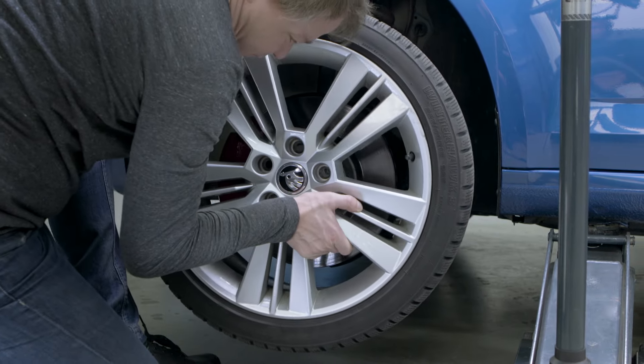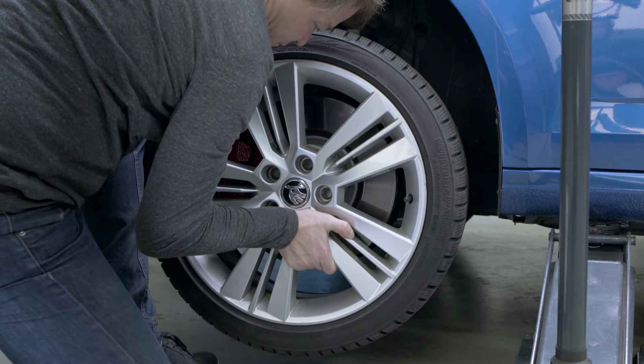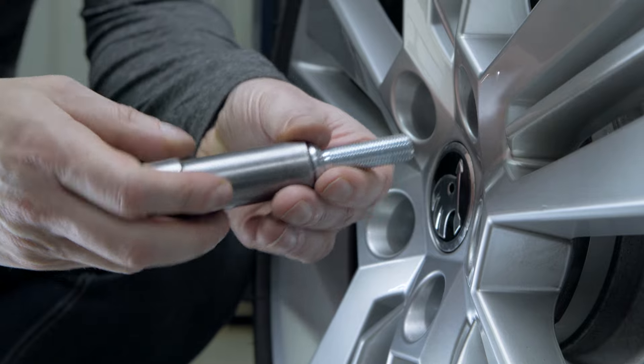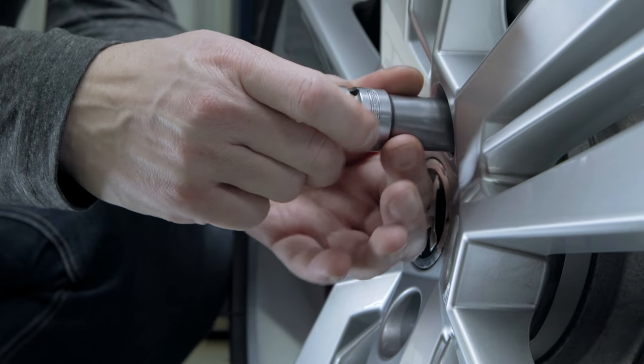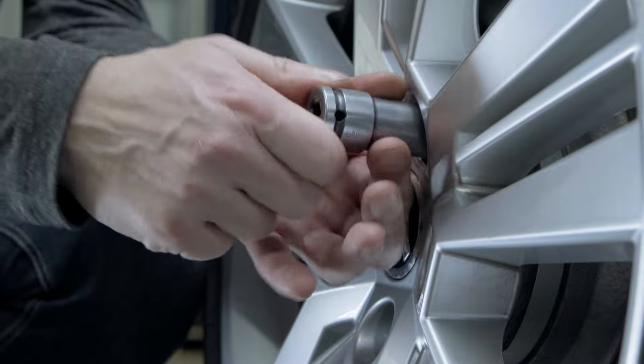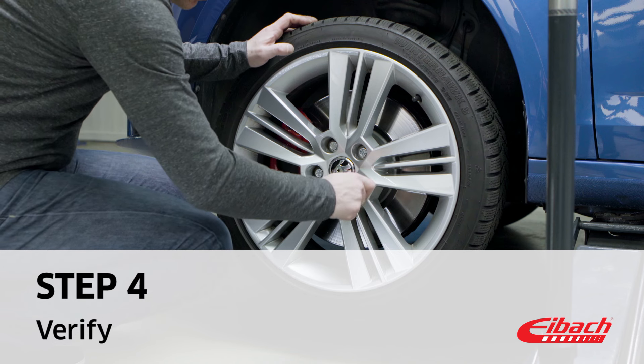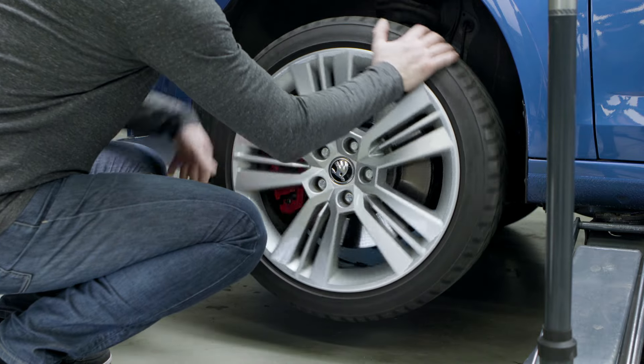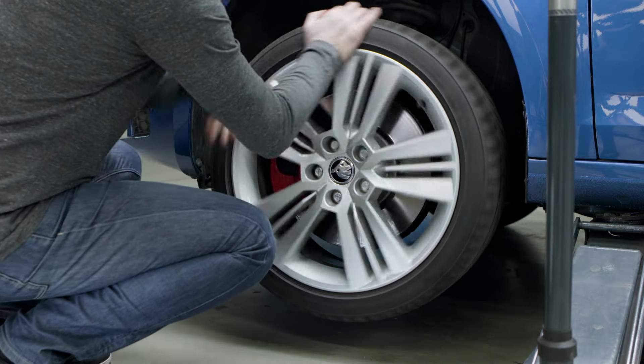Now place the wheel on the Eibach Pro Spacer and secure it by hand with the longer wheel bolts. Afterwards turn the relieved wheel by hand and check whether the clearance with the longer wheel bolts is assured.